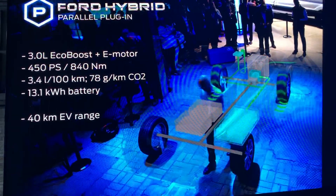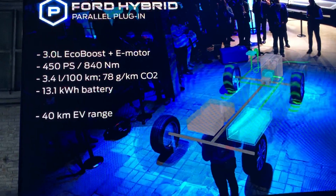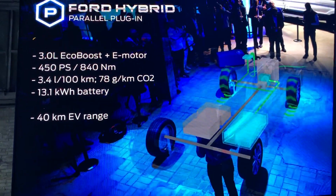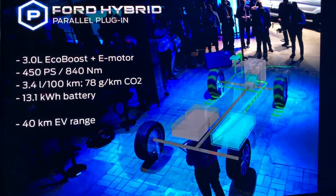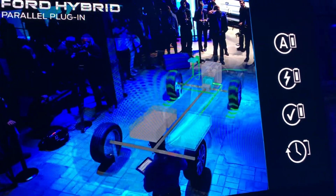So you get the energy efficiency, refinement, and performance benefits of an electrified powertrain with 40 kilometers of electric range. And that means it qualifies for tax exemptions and tax breaks in some markets, among them Germany. Drivers can also select their EV modes, and these are the same as with the Kuga.